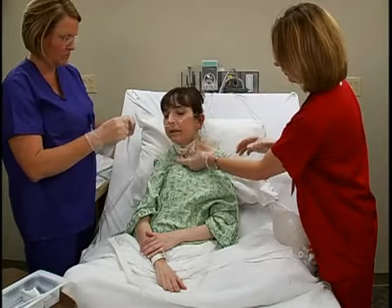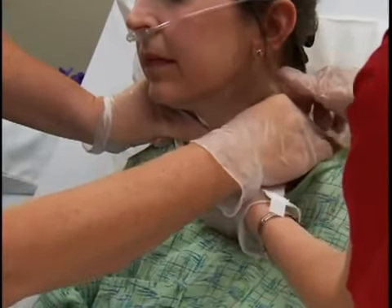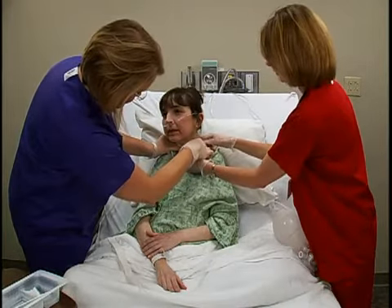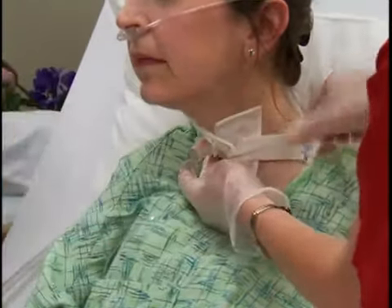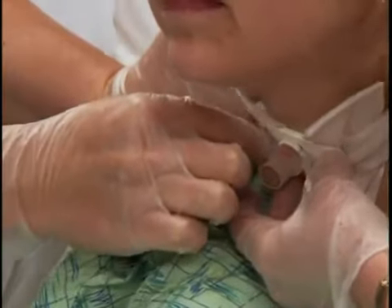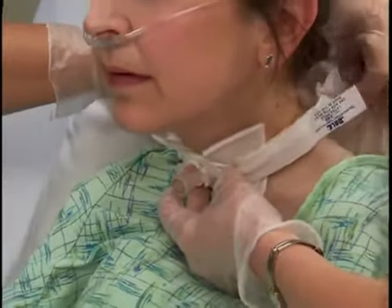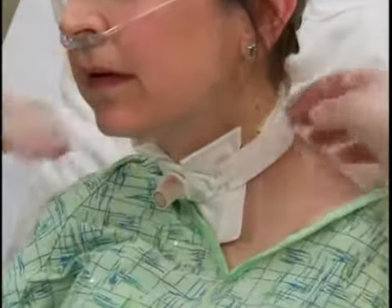For the trach tube holder method, have an assistant hold the tracheostomy tube securely. If an assistant isn't available, leave the old trach tube holder in place until the new device is secure. Align the strap under the patient's neck, making sure the Velcro attachments are positioned on either side of the tracheostomy tube. Then place the narrow end of each tie under and through the faceplate eyelets, pull the ends even, and secure the Velcro closures. Verify that there is only enough space for one loose or two snug finger widths under the neck strap.